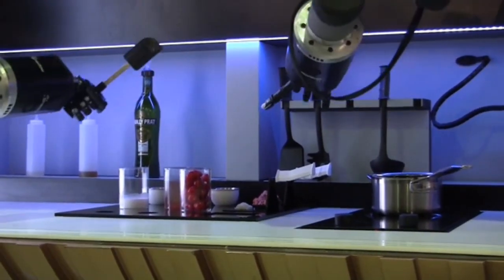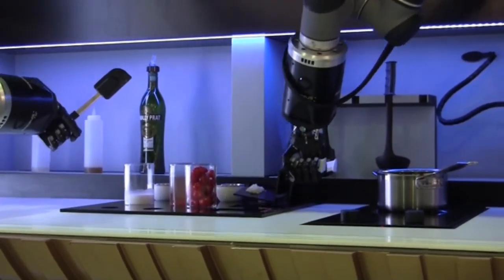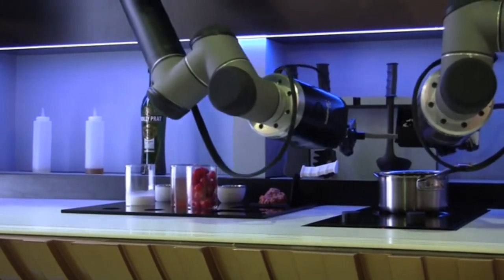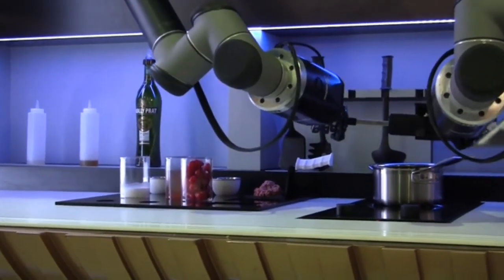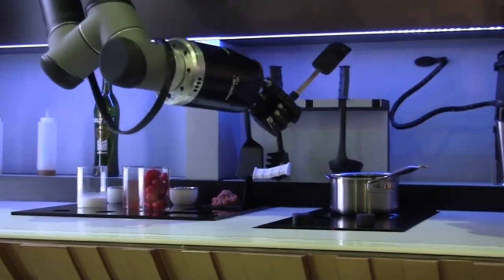So the robot is basically cooking. And now comes the chopped garlic. Basically, at this time, Tim Anderson — when he was doing the recipe — was also adding the garlic into the mix.